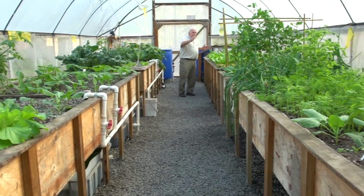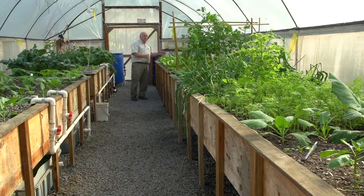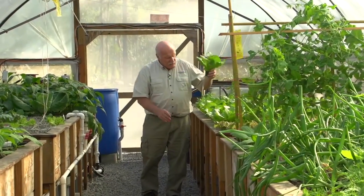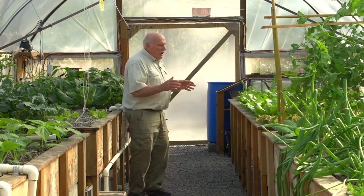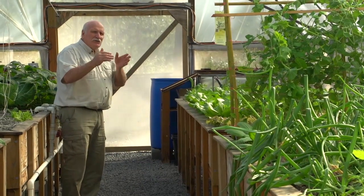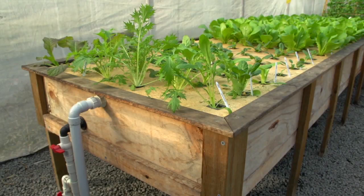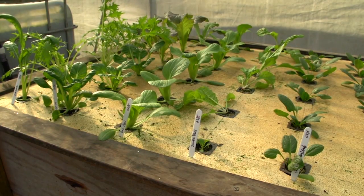On this side is our raft bed — once again it's 16 feet long or 4.8 meters long — and in here we've got an absolute pile of beautiful cos lettuce. Have a look at them — they're just going gangbusters. For a family of four I haven't got this planted very well because I shouldn't have this many lettuce growing all at the same time — I should be staggering it, but that's another discussion. At this end of the bed we've got some wonderful winter greens coming on — spinach of all different kinds, bok choys, and all sorts of things.